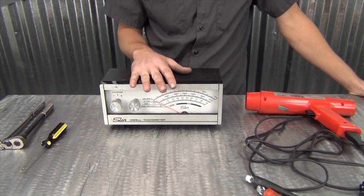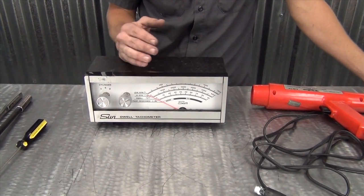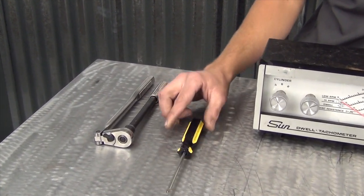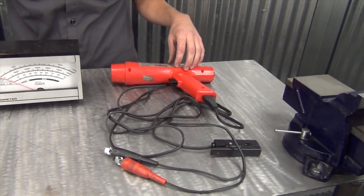You'll need a tachometer, which allows you to measure the RPMs of the vehicle so you can get it dead on instead of just listening by sound. You'll also need a Phillips screwdriver to adjust the idle speed screw, a 12 millimeter socket or wrench, and a timing light.